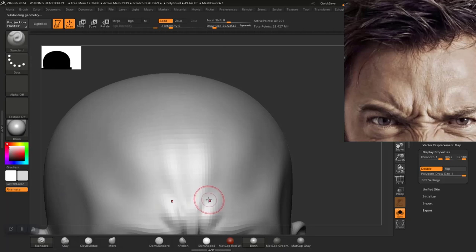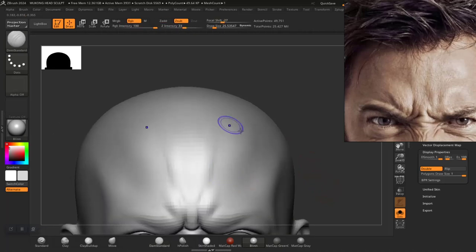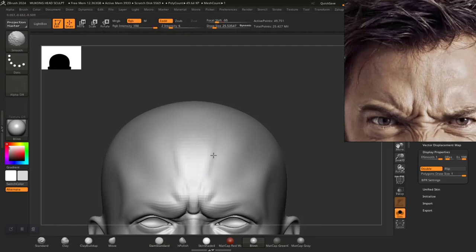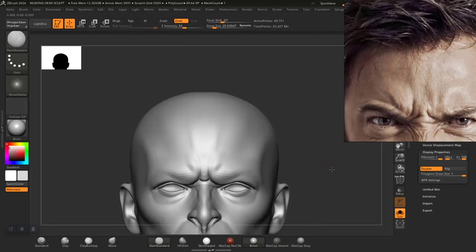You can also use the standard brush to kind of redefine that a bit more. Maybe not now — maybe when I'm breaking symmetry I'll go in individually and break that up.